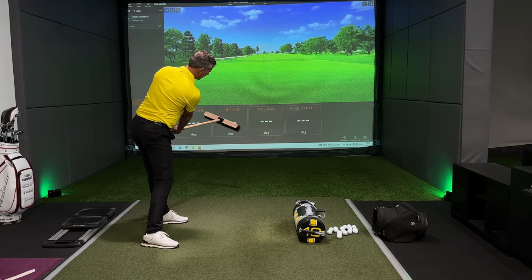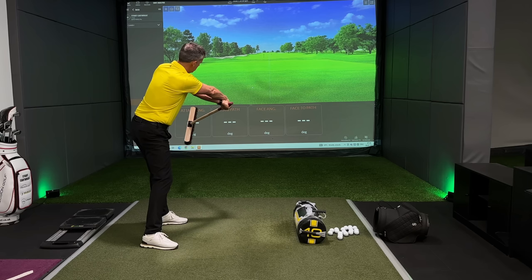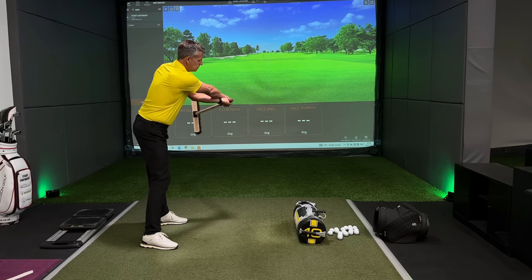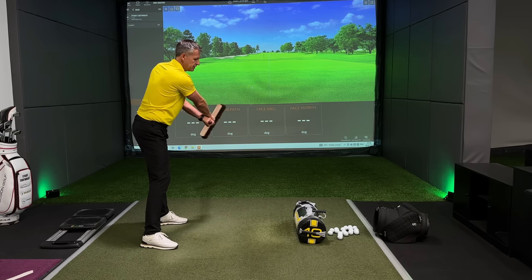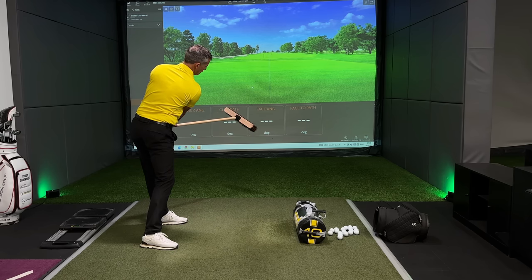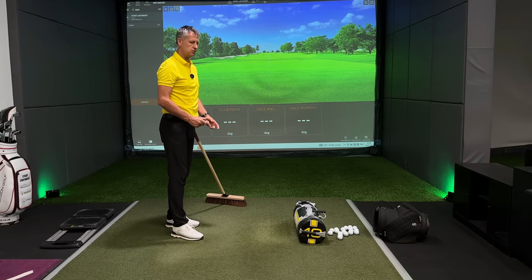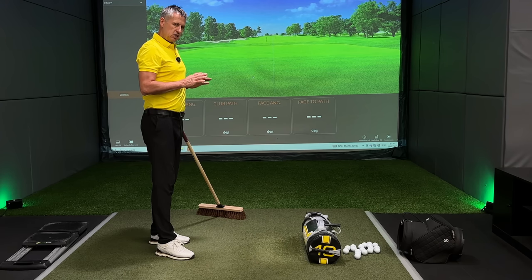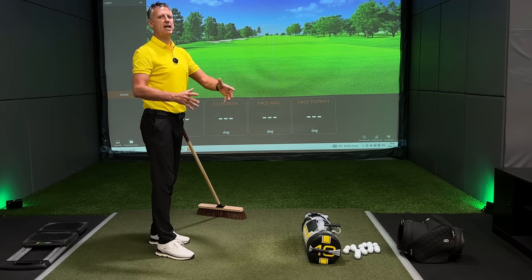The more I keep the handle underneath my chest, the more I can create pressure down on the handle to keep the club face out. The minute I try to swing the handle inside out and to the right, look how the club face and the toe now looks down to the floor. I move the handle back underneath me — look how the handle now straightens the face up, just by moving the handle and its orientation.